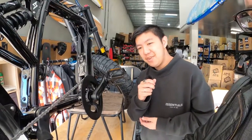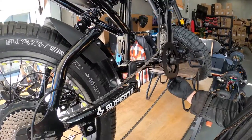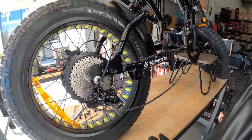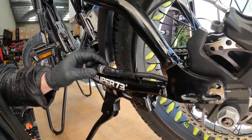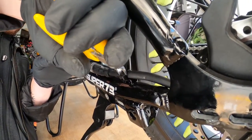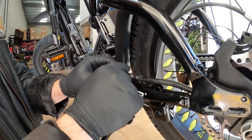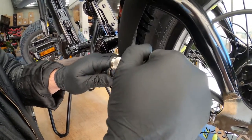The next step is to remove the chain. Make sure you have something to prop the bike up. Before pulling the wheel off, you want to get some scissors or snippers to undo the zip ties. Be very careful not to cut the wires. Then after that you will unscrew the motor cable and unplug it.